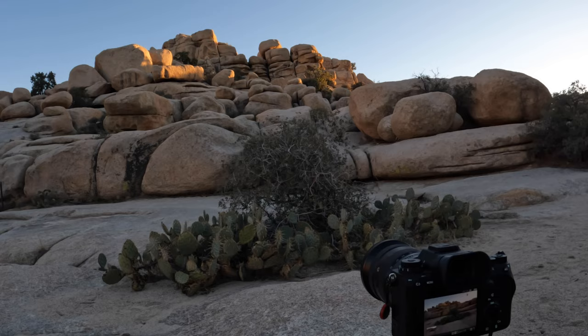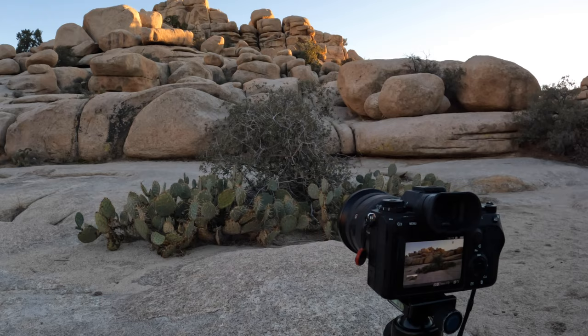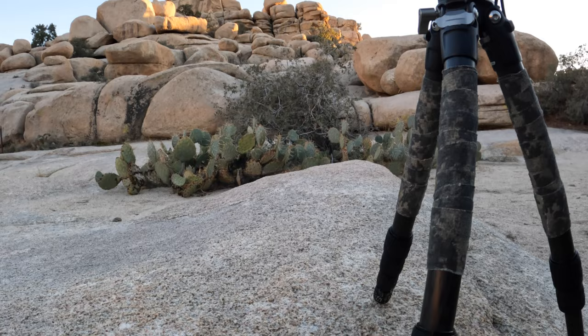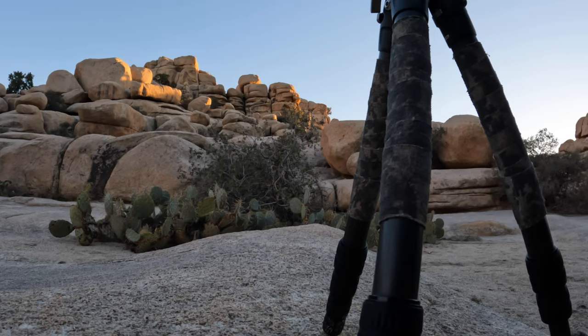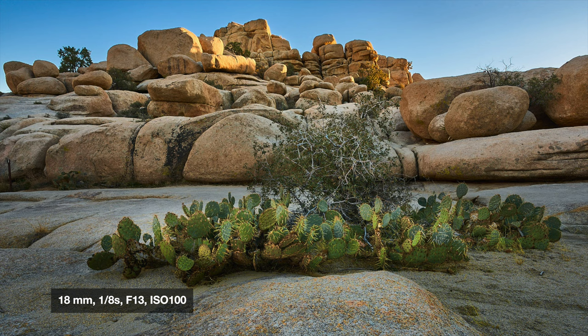About the best shot I can get out here right now with this light. Got a little bit of setting sun hitting the rocks, with these cactus in the foreground. Some beautiful shapes in the rocks, no doubt about that. I'm shooting at about 1 over 10 seconds, f13, and my ISO is at 160 right now. I'll take a couple more shots and see what we can get.